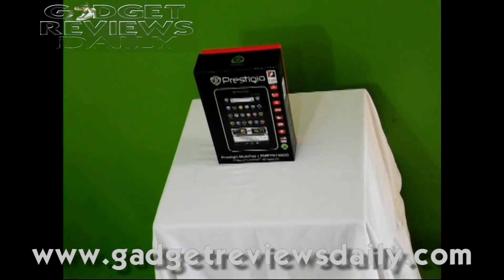Hi, welcome to GadgetReviewsDaily.com. Today we're reviewing the Prestigio MultiPad PMP7074B3G. This is a 7-inch Android device with 3G, and out of all the tablets around about 250 euro, this has to be one of the more quality ones that we've seen.